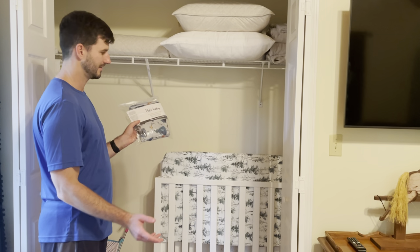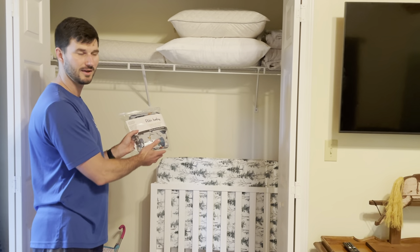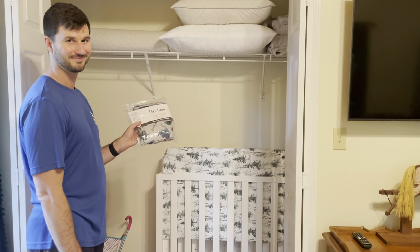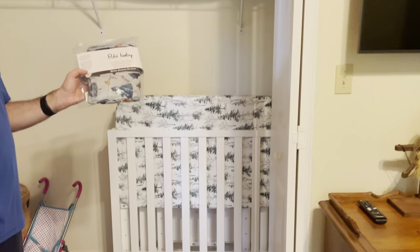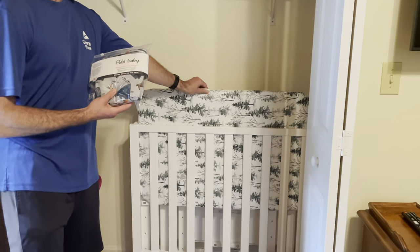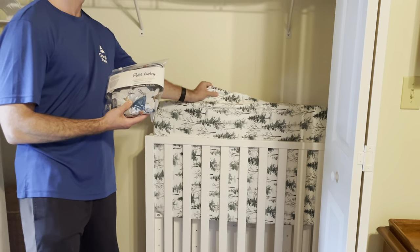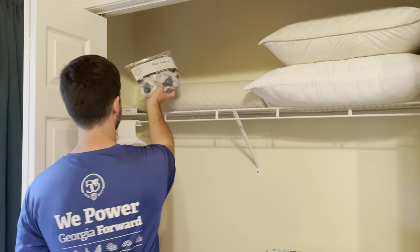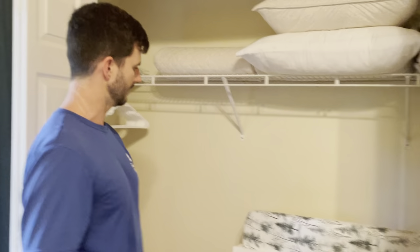Hey everyone, we're going to teach you how to set up your baby crib in the guest room or the kids' room at Nellie's place. We just want to let you know that we have a waterproof mattress cover and a clean sheet already on the pad, and then there's an extra sheet that we keep up in the top of the closet that is also clean.